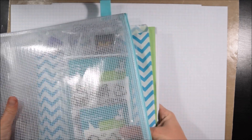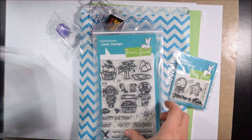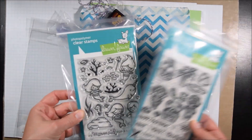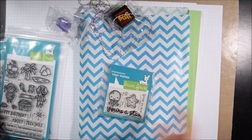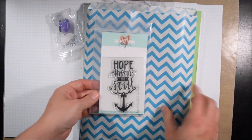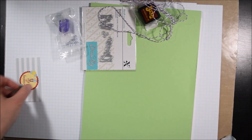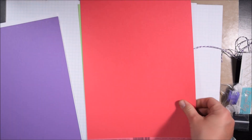This is a brand new, just released kit from Scrapping for Less. They asked me if I wanted to give the kit a try. It's going on sale at midnight on June 17th, 2017. If you like the look of this kit, I suggest stopping the video now and going over to see if they're still available, because I predict this is going to sell out really quickly.